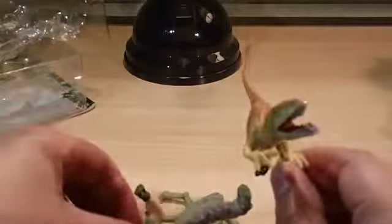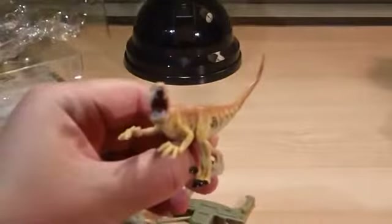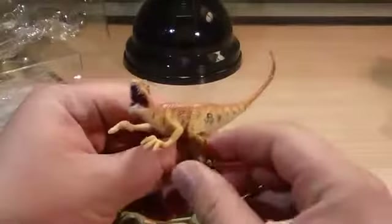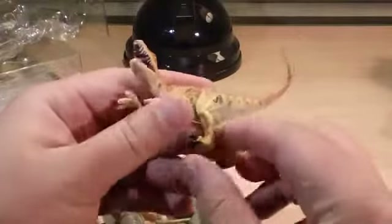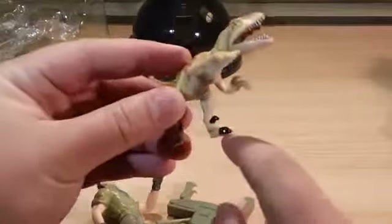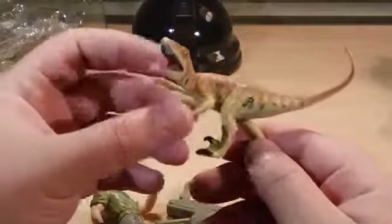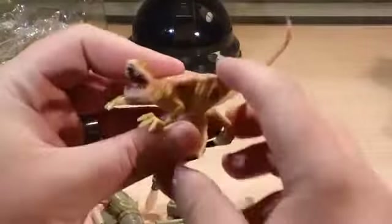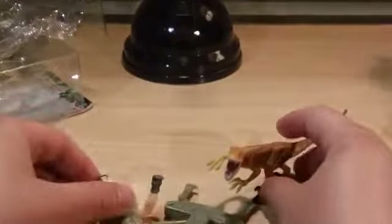It would be nice if they made the Raptor at least as tall as the humans — as tall as Dr. Alan Grant. Hopefully we get to see more scaled Raptors in the future, especially when we have Jurassic Park 4. You've got the signature claws of the Raptor on the bottom, and very nice paint apps. You've got the JP logo on both sides. The Raptor is facing forward, so you can easily have him jump or attack.